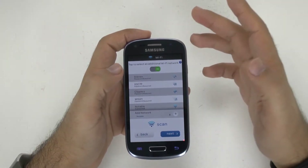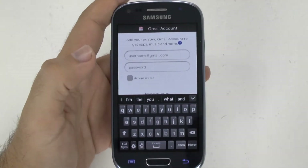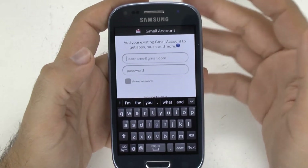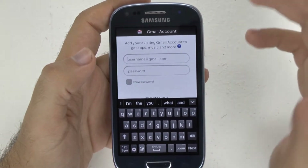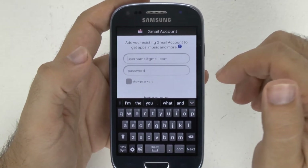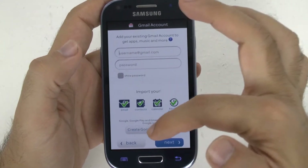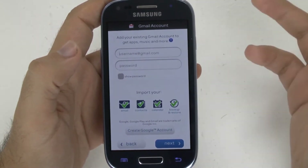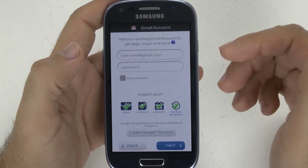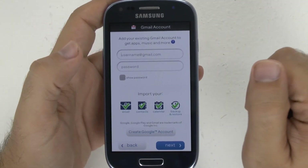So once you're connected, just go next — and I will zoom in for you guys so it's a little bit easier to see. Then you want to sign into your Gmail account. The reason for this is this is how you do everything on Android. You have to have a Gmail account; if you don't have one, create one. It will have a 'Create Google Account' section right there. This backs up everything from your email to your contacts, calendar, and how you download apps. So you do need a Gmail account for this device.